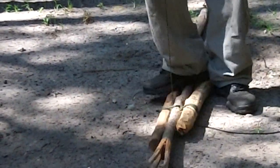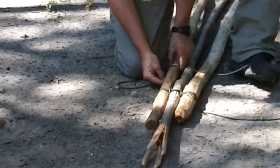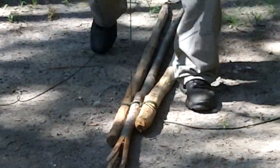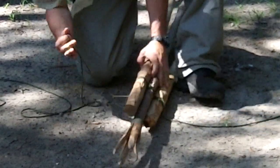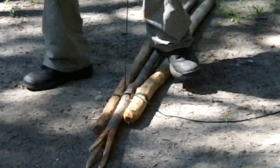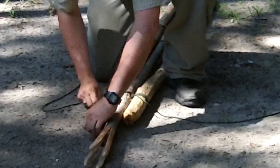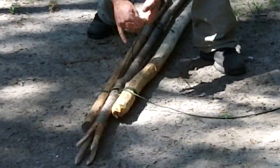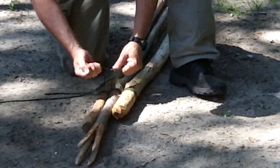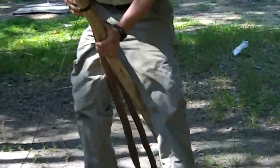Pull it tight. Do the same thing on this side. We've been using this 550 cord for about four days now, and it's just unbelievable stuff. I'm going to go one more time, and I'm going to tie it off. The reason why I'm leaving this long piece here — I'll show you why when I get it set up — slipknot. Now what I'm going to do is stand it up.